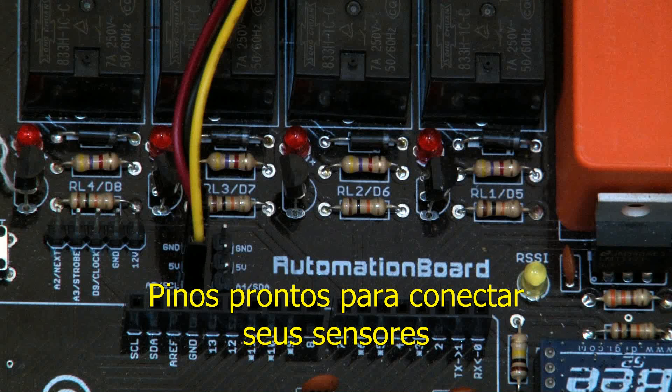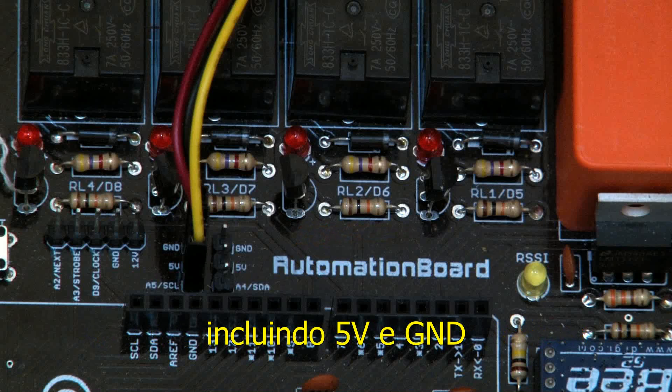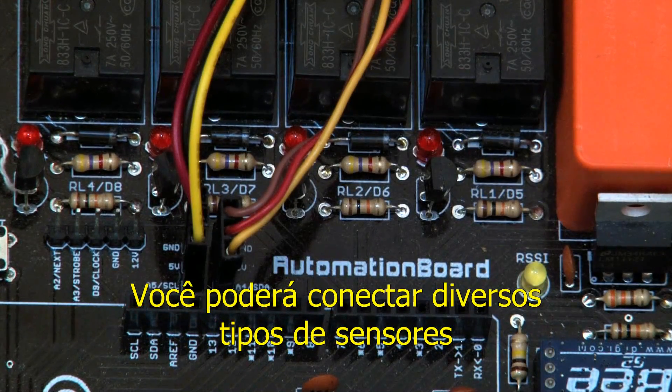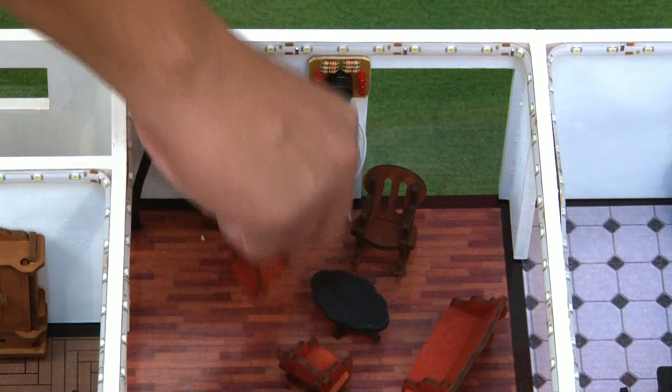The pins that are ready to connect your sensors can be digital or analog, including 5 volts and ground. They make the connections easy and organized. You will be able to connect to several kinds of sensors, such as temperature, humidity, or like this example, movement.